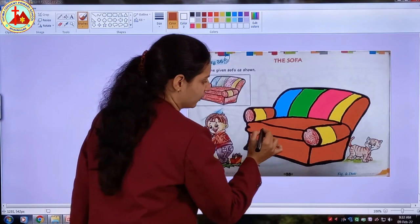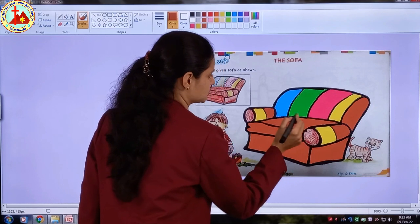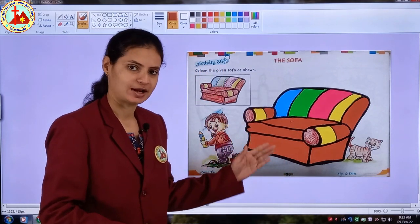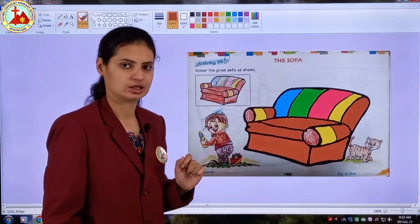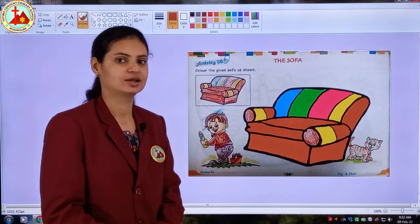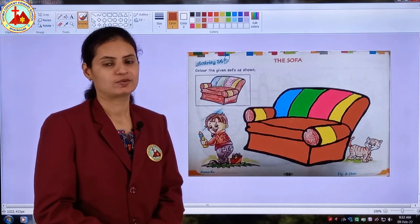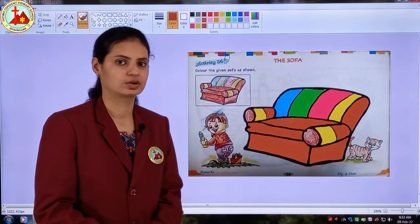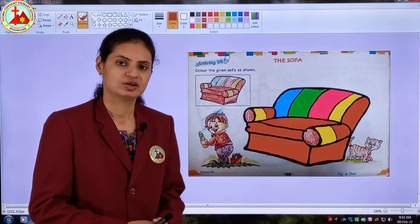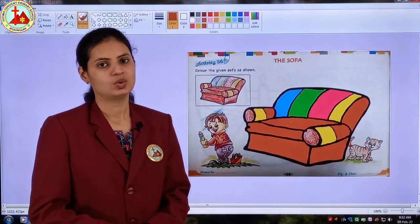Children, I have covered all the white patches. Same way when you finish the coloring, at last you also have to cover all the white patches. Now our colorful sofa is ready! The same way you have to color in your coloring book. Color nicely, your work should be neat and clean. We will meet in the next class. Thank you, have a colorful day!